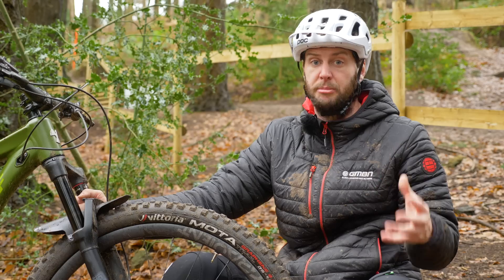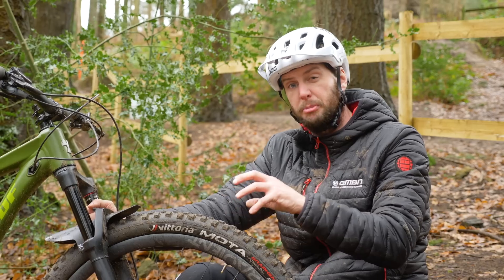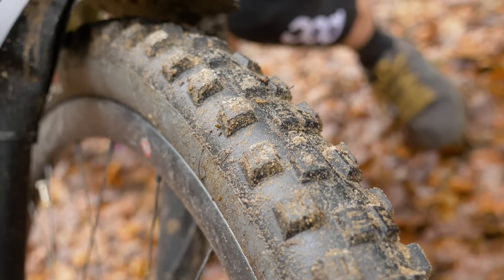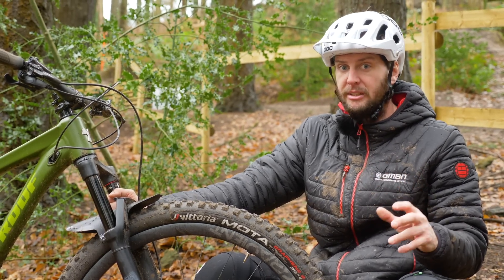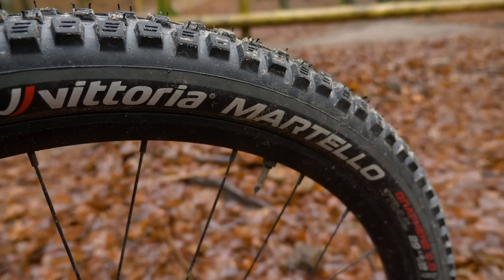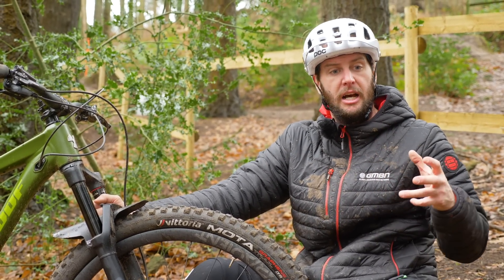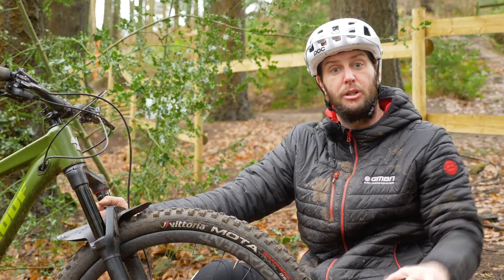Tyres — a massive subject in themselves — but matching the right tyres to the right surface conditions can really affect your braking. A mud tyre or more spiky aggressive tyre, like my Vittoria Motors, are really going to dig into muddy conditions, giving you more traction, more confidence, and more stability. Running a dry tyre like the Vittoria Martellos in drier or bike park conditions, like here at Rogate, will give you much more rolling speed, and when you're braking they'll be much more predictable — again giving you much more confidence.